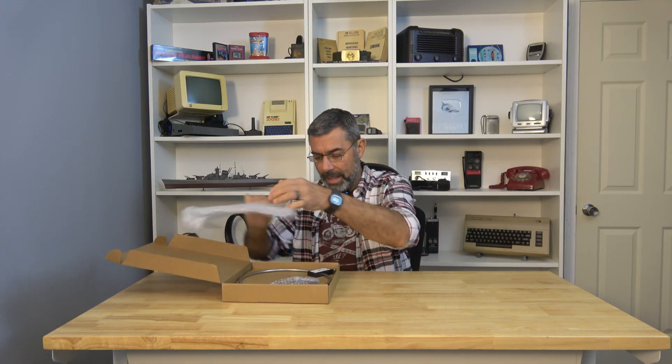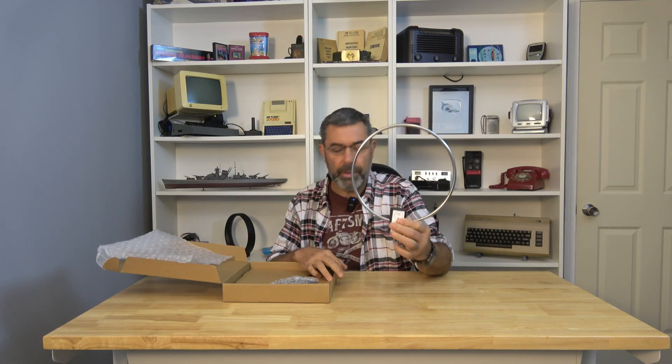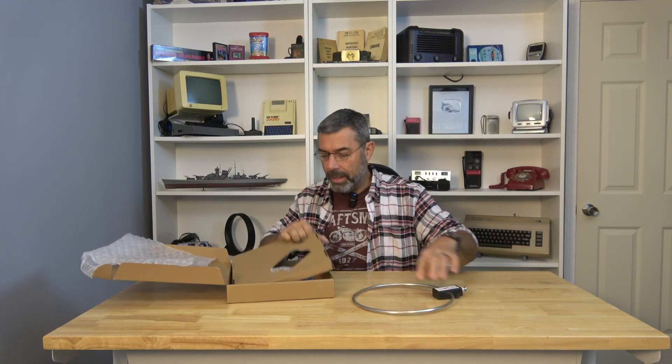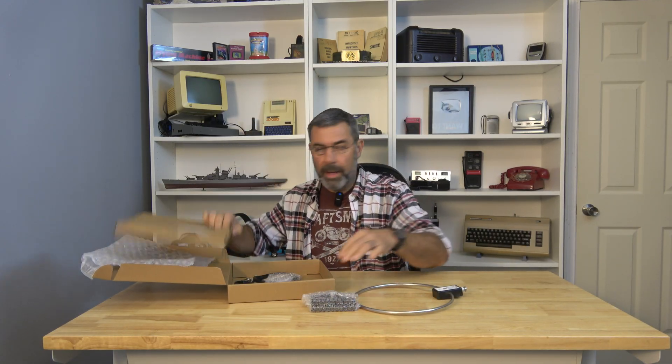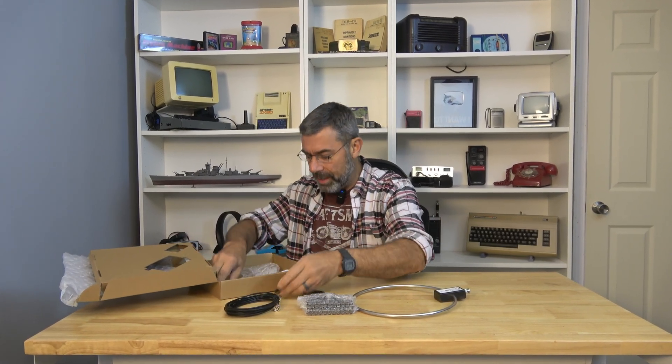What I'm gonna do is go ahead and unbox this thing. It's not terribly large. This again is something to be used indoors. Then once we get it hooked up, we'll fire it up and I want to play with it — it's been a while. So that's exactly what we're gonna do with this thing today: we're gonna play with it.